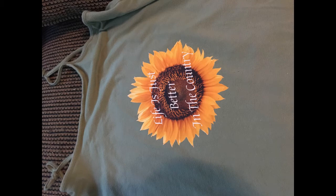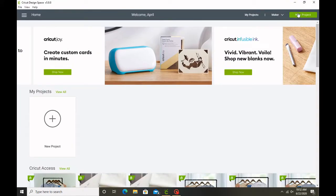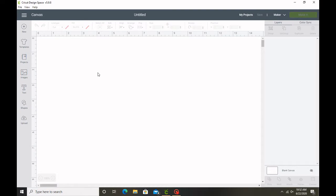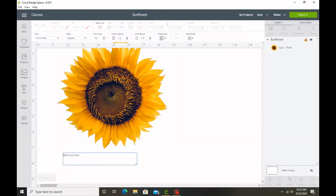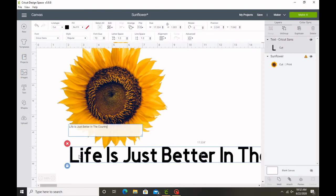Hey guys, so we're back at it again. I'm going to show you how I make my sunflower t-shirts today. I'm going to use Cricut Design Space. You don't have to use Cricut Design Space — you can just print an image out on any transfer paper or transfer fabric paper that you have. I'm just using this because I don't feel like cutting out the sunflower by hand with all the little pointy leaves.